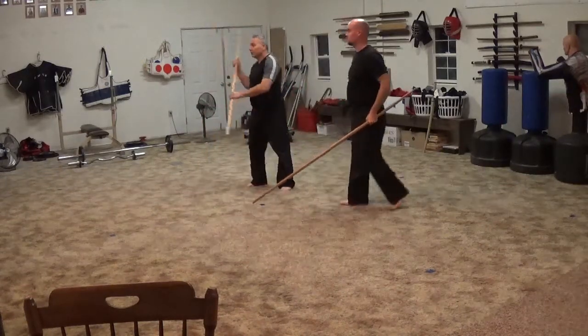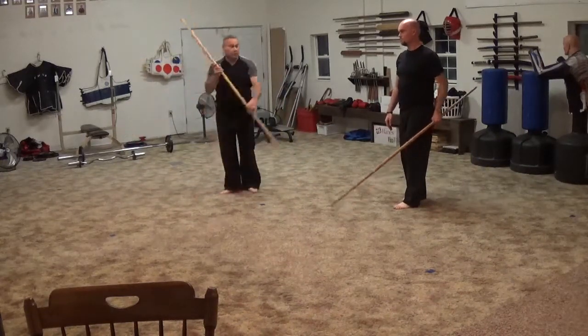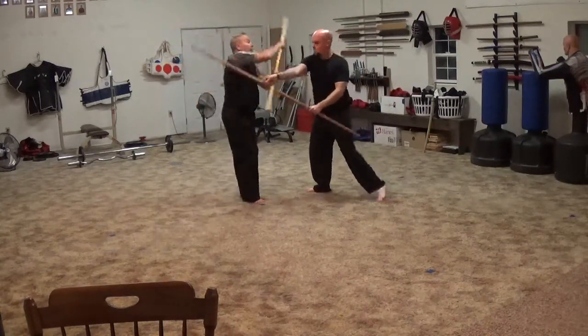That represents boom, boom, boom. One more time — look at it. Come into here, boom. I thrust it. Come up through here, boom.